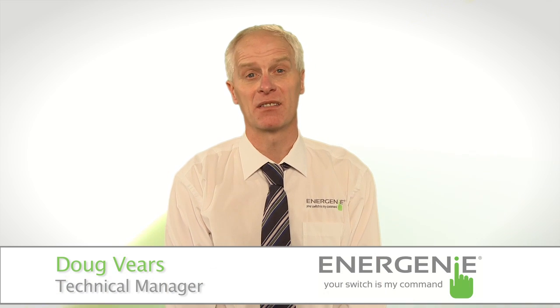Hi, I'm Doug Veers, Technical Manager here at Energenie. Today I'm going to introduce you to the Energenie Power Meter.